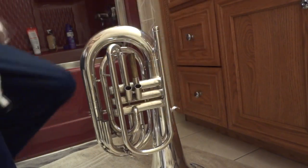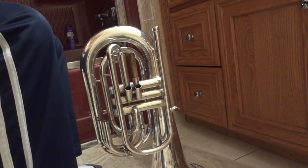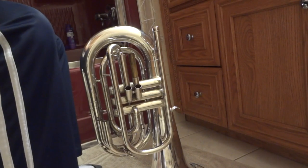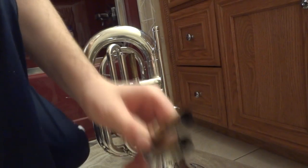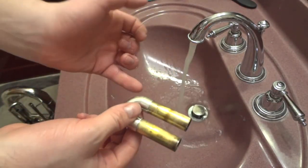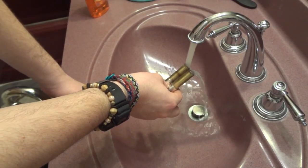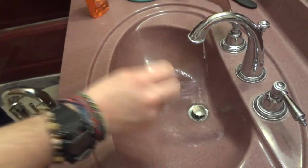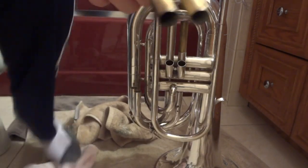On a baritone, everything other than the tuning slide is always going to be all the way in — other than the first valve slide, which on some notes you might kick out a little bit. I'm snaking this slide out now and then running it under water. See how the water starts foggy and then goes clear — that's what I'm going for.